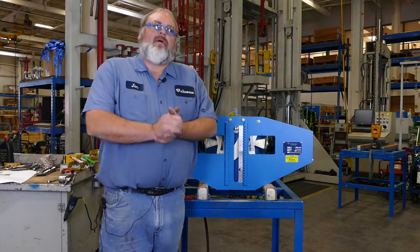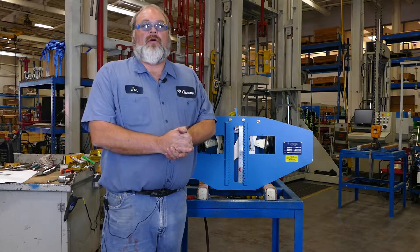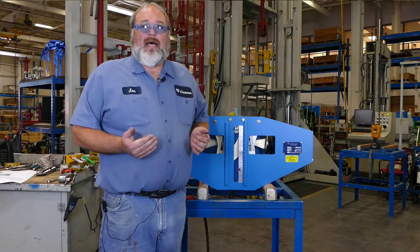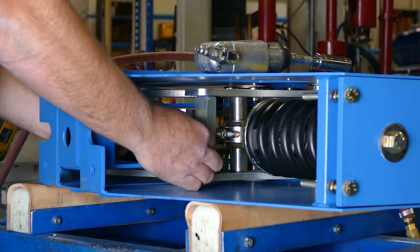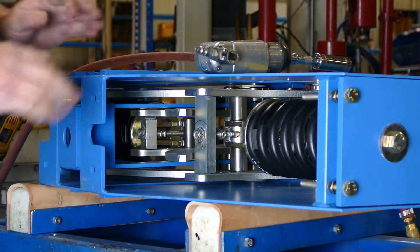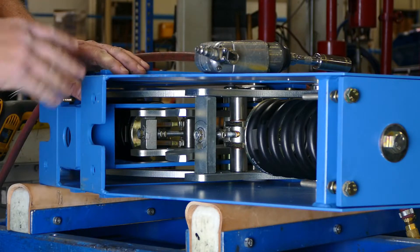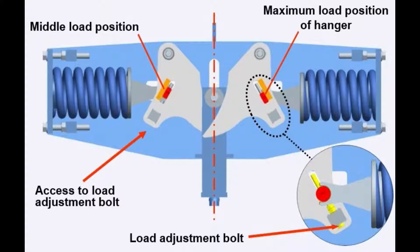So that you can more easily see the load adjustment bolts that we're adjusting today, I'm going to turn this constant over on its side. Inside the support located here and on the other side of the unit are two 17 millimeter bolts. By adjusting those bolts — tightening or loosening them — you will change the focal point on the lever, as shown in this picture.